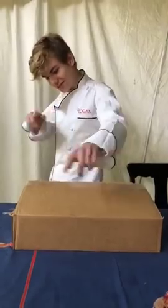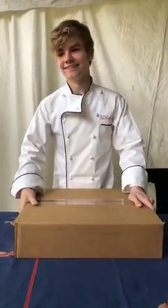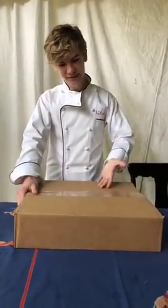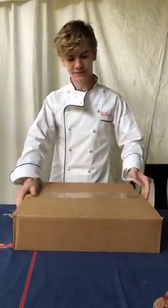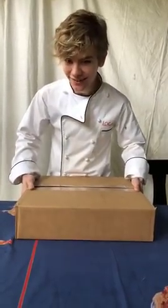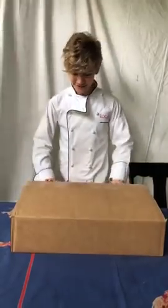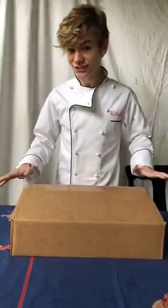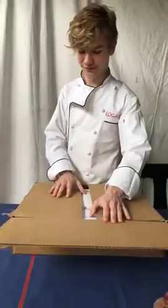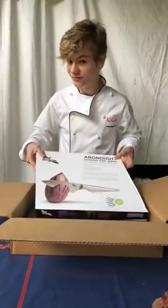Hi everybody, Lumen Junior Chef here. And today I got a box in the mail. Now you know, whenever I get anything in the mail, it's going to be exciting. Are you ready to see what is in the box? Now, today's box is not a fish — just a little spoiler right there, not a fish. It is a set of knives.